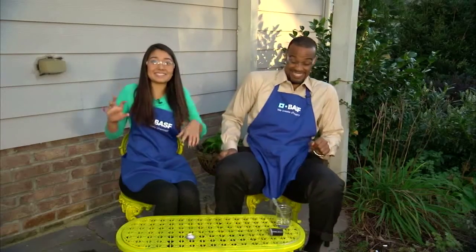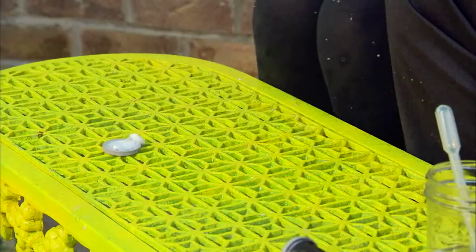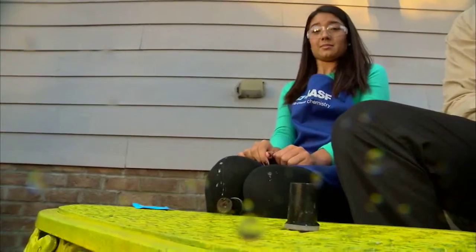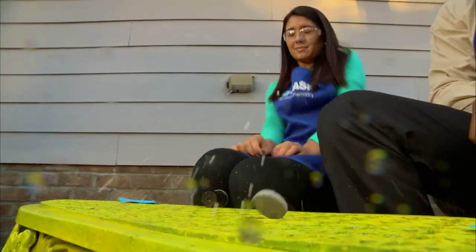It bursts! This is because the water starts to dissolve the tablet, producing carbon dioxide. The carbon dioxide builds up inside the canister until the pressure becomes so great it pops off the lid. Play around with it a little bit using varying amounts of water and Alka-Seltzer to see what impact it has on the height of your bursting canister.